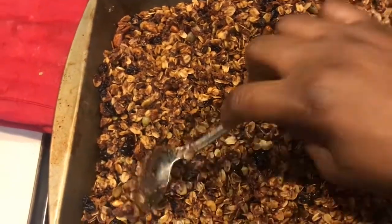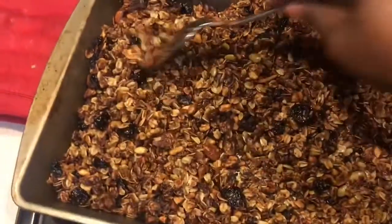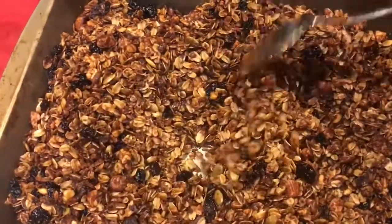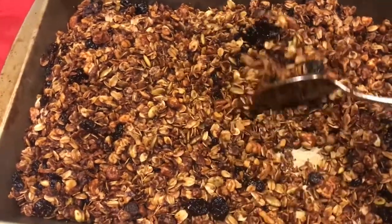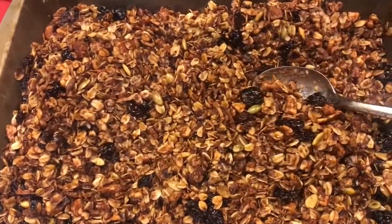When it comes out nice and toasted, this is what it's going to look like. It'll probably be a little lighter than this, but I'll explain in the taste test section exactly what happened. Okay, time for the taste test!